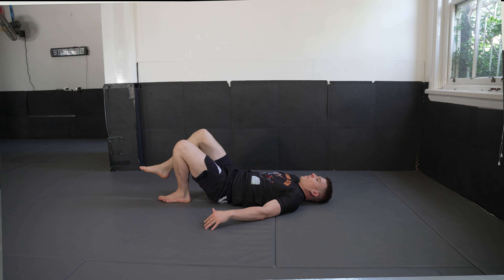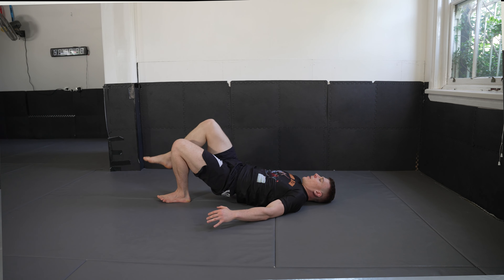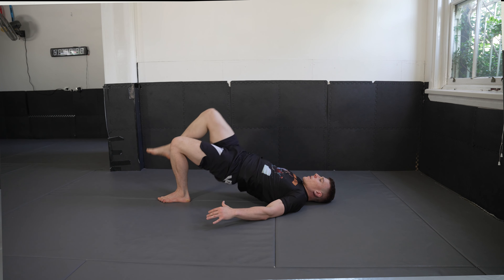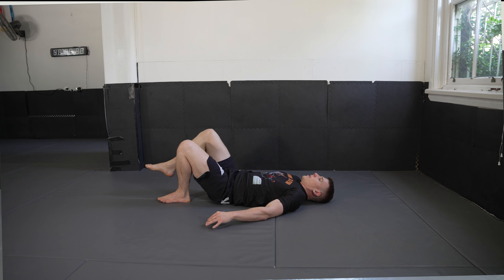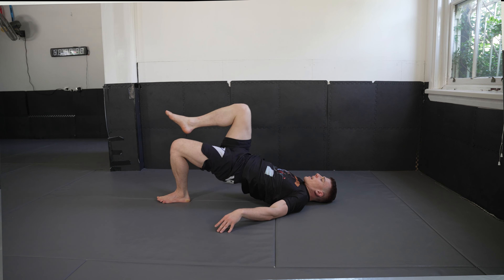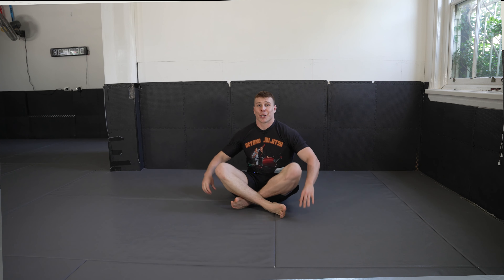Swap to the left side — one, two, three, four, five, six, seven, eight, nine, and 10. Engage your core throughout.